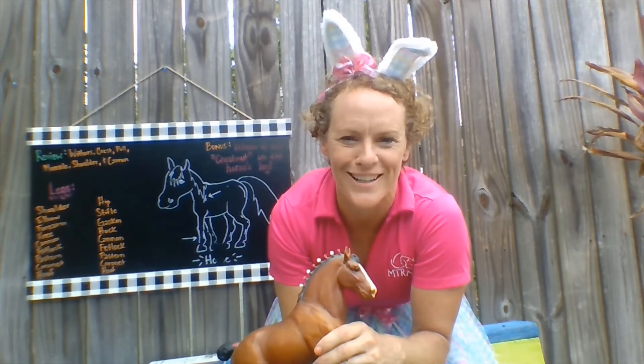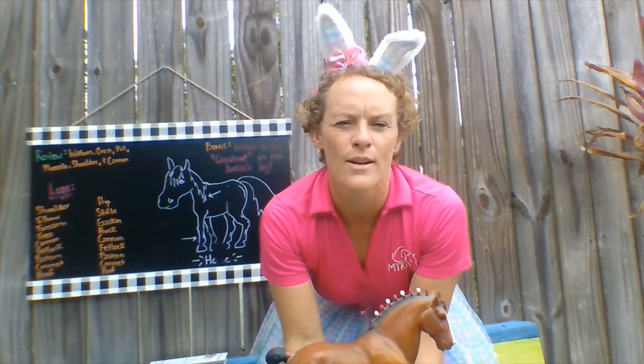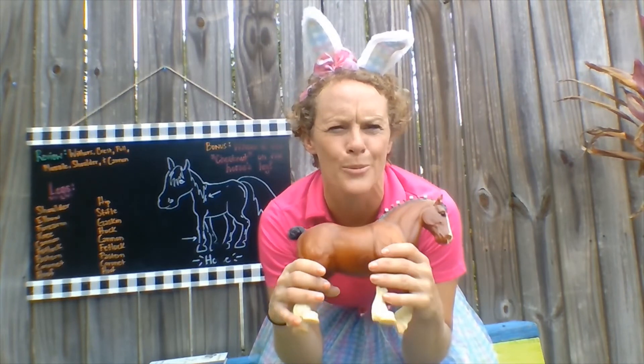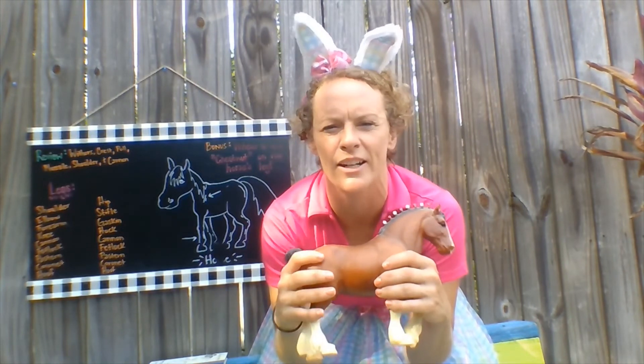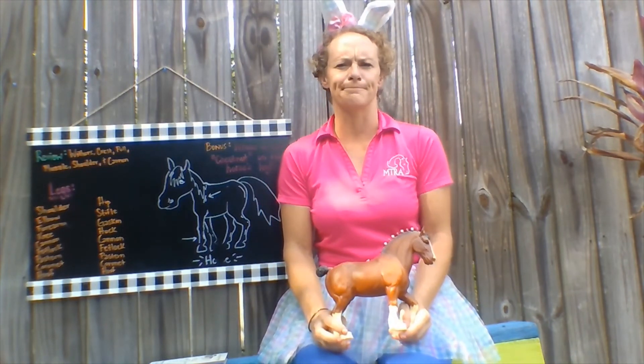Anybody know how many hooves a horse has? That's an easy trick question. One other fun fact: horses when they gallop using all four of their legs, on average a horse gallops around 27 miles per hour. That's pretty fast, but that's not near as fast as they can go. The fastest recorded horse running has been 55 miles per hour — that's pretty amazing. I really don't think I could run that fast; I don't think I could even do 10 miles an hour, maybe for a quarter of a mile. Probably not.